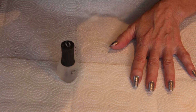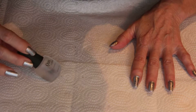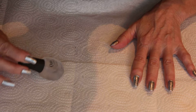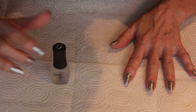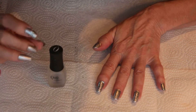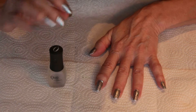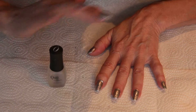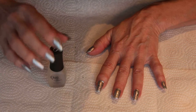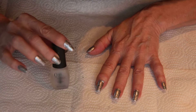I just bought a product called Orly — Quo by Orly — called Smudge Fix. It's a clear coat you can paint over any smudge on your nails and it will smooth out the smudge, bringing everything pretty much back to normal. It's a really useful product.